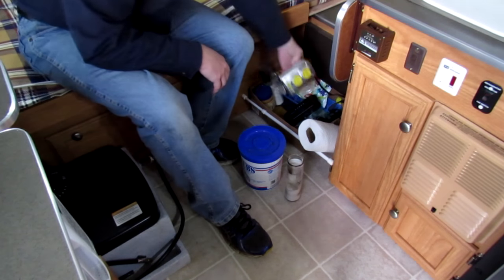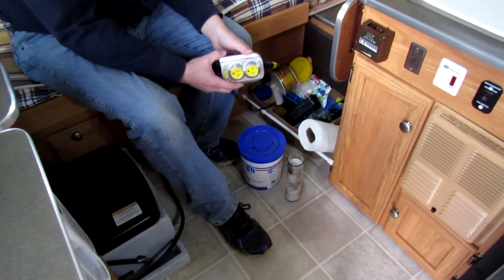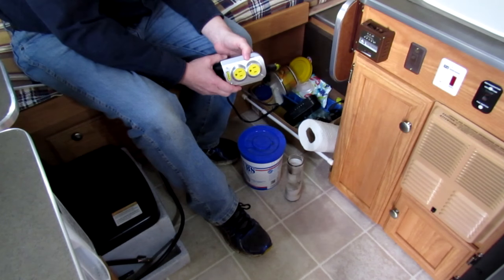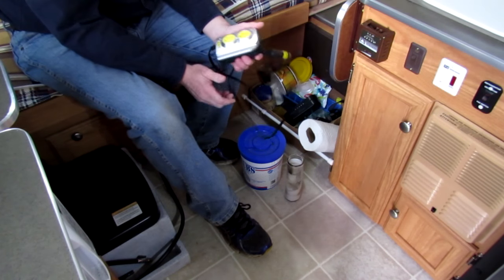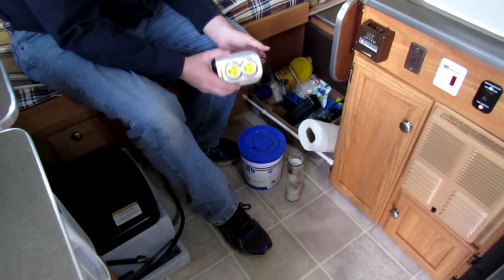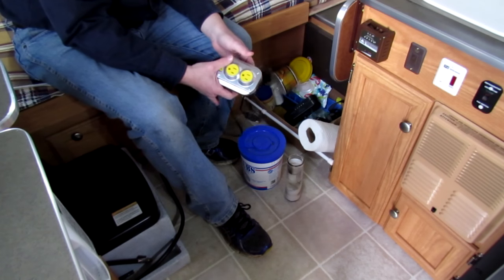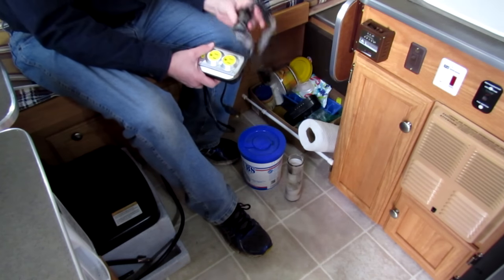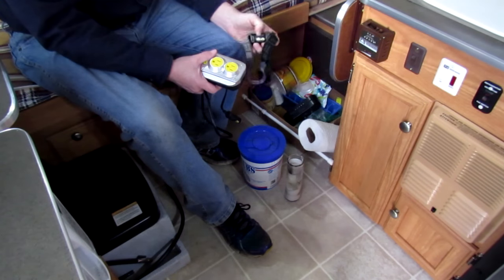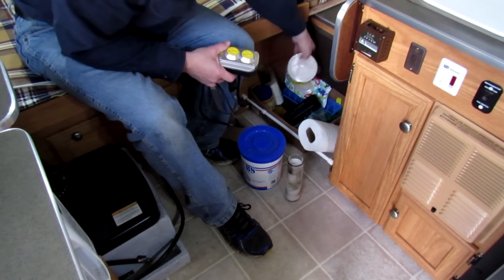I have my inverter — this is a really cheap inverter, but if I absolutely need to charge something like my shaver or my laptop, it works pretty good, although it burns the battery down real fast. Nine amps on a 40 amp battery is not good for more than a couple of hours. I carry this — it's my nightlight headlight, so I don't have to turn on lights at night, or if I want to go out and see what the dogs are doing.